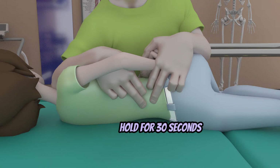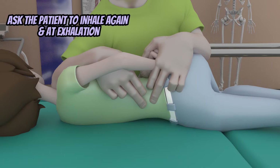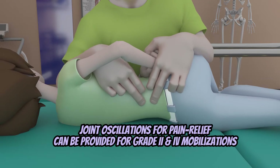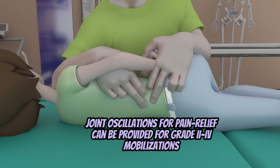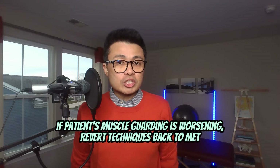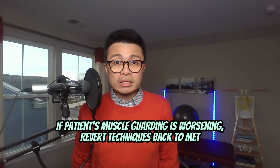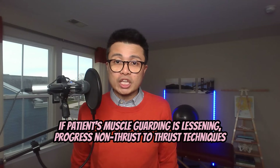Hold this position for 30 seconds. Then ask the patient to breathe one more time, and during that exhalation phase, take her trunk to grade four mobilization range or at the limit of the range, and hold for another 30 seconds. You can even provide oscillation for 30 reps as you get to either grade three or four ranges, as that can optimize your patient's pain relief. During the non-thrust mobilization phase, observe your patient's muscle guarding — if it is worsening, revert back to muscle energy techniques; if the muscle guarding is getting better, you can progress further into grade three or four and eventually to thrust techniques.